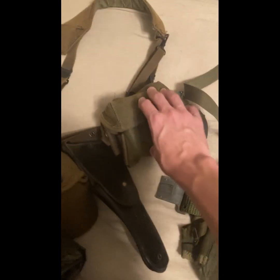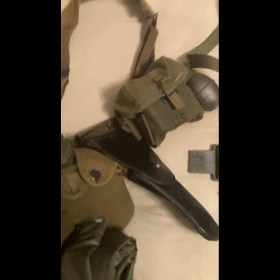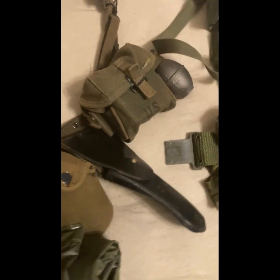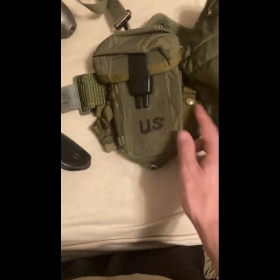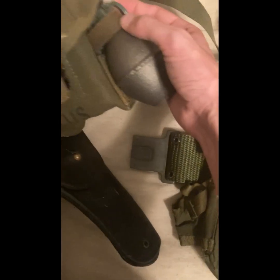Moving on to ammunition pouches. Here we have the short 20-round mags for the M16A1. However, you could also have the extended magazines, or the universal magazine for the M14, or the extended magazine for the M16. These extended magazines are for the M16A1. These ones are nylon, and the M56 ones are canvas. The connection area for grenades is a lot different.